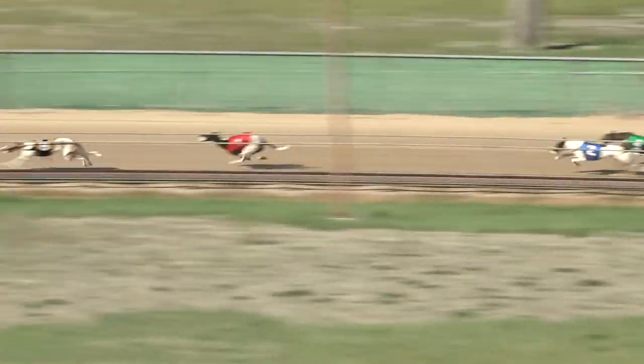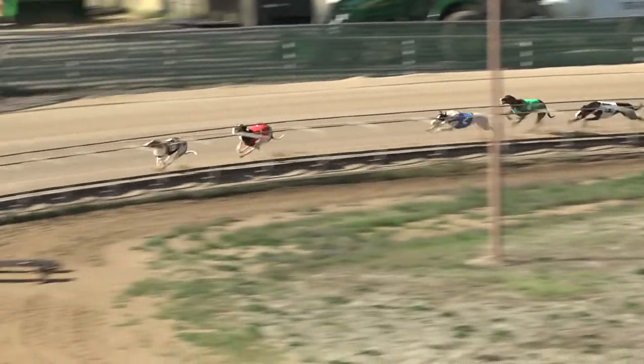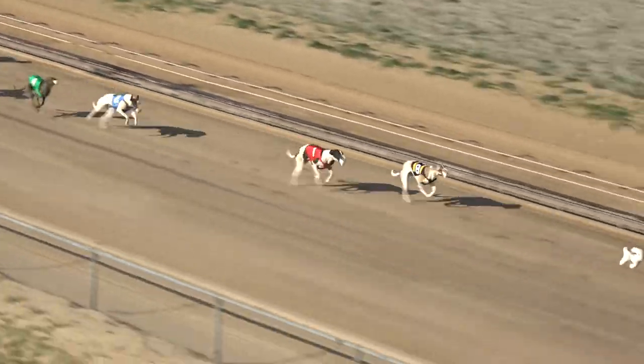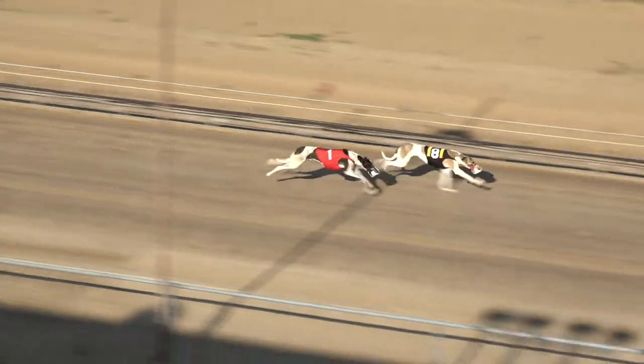Gaining ground in third, that's the two at JS Great White. Eight one two four as they turn for home. Se Tortuga trying to hang on, the one's getting close, but will hold off. Eight one two four.